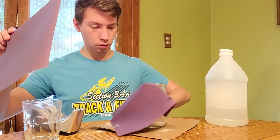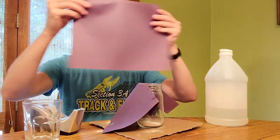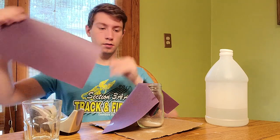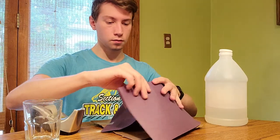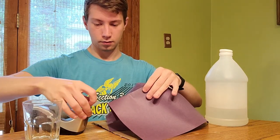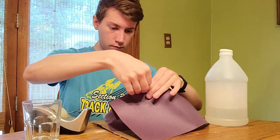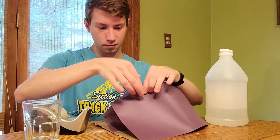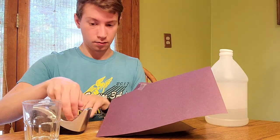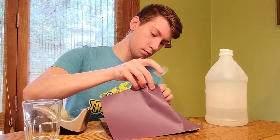I got one side done, looking pretty good. Now I'm going to go over the other side and just do that.